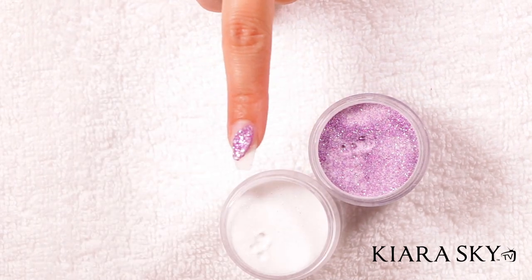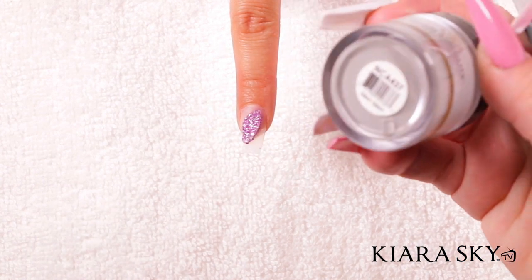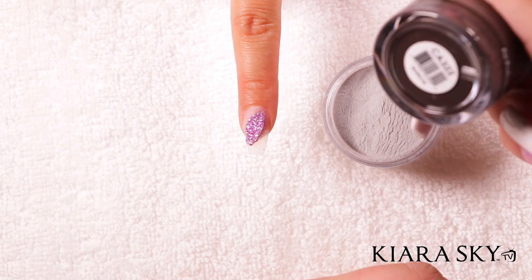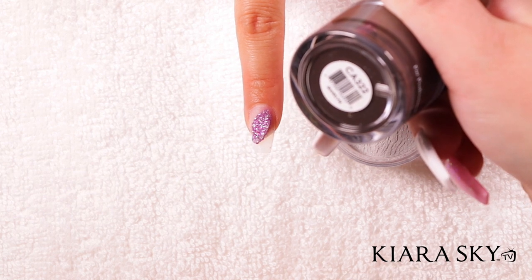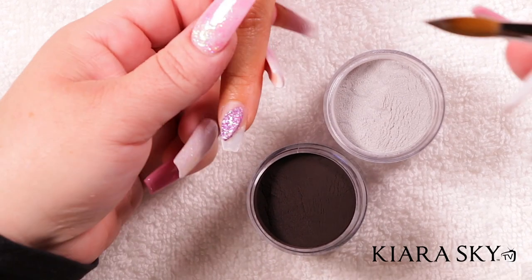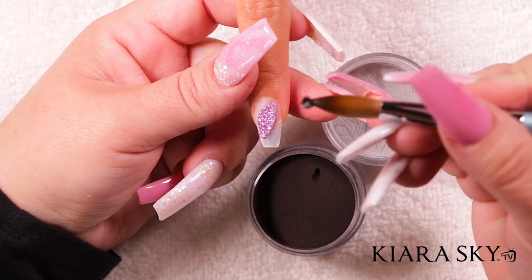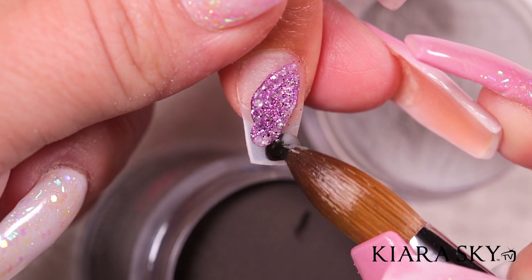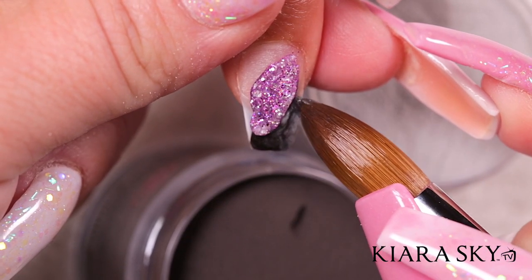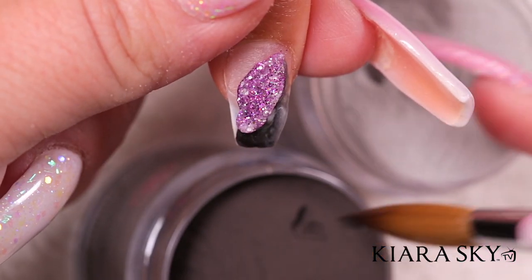I'm gonna let that dry for about 30 seconds. Next I'm going in with the Glam and Glitz gray number 437, and one of my favorite colors from Glam and Glitz called Marilyn — it's sort of a deep, almost black but not quite black, number 322. I'm gonna dip my brush in my monomer and double dip in the gray as well as the Marilyn, then trace around your glitter geode design, moving product around the tip and along the sides. You don't want it too thick because you're going to encapsulate this entire nail with clear acrylic.